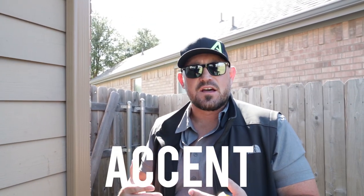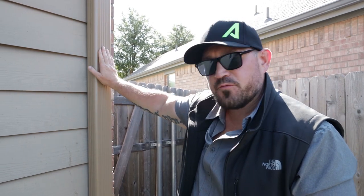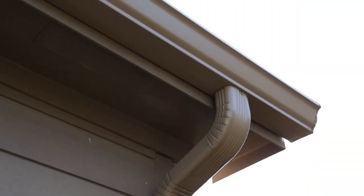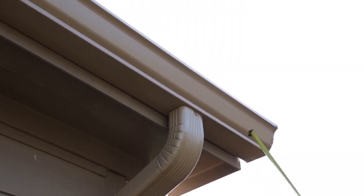Another thing you can do to really dress the house up is go with an accent color on your gutters. What we like to do a lot of times is match the gutters to the shingle color. So if you put on a black shingle, we're going to put on black gutters — gives it an outstanding curbside appeal. That aesthetic is really, really sharp. You can also put on an accent different color downspout, maybe to match your walls, and then different color gutters to match your roof.